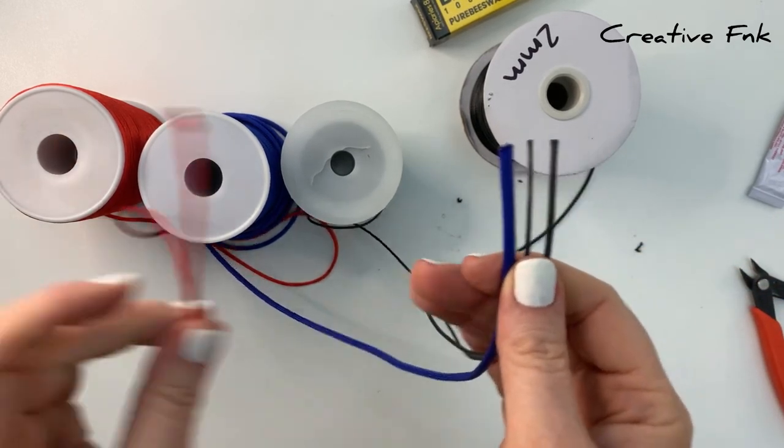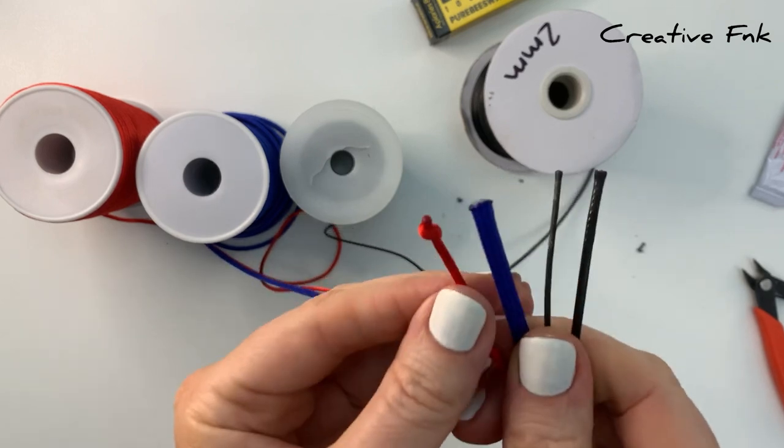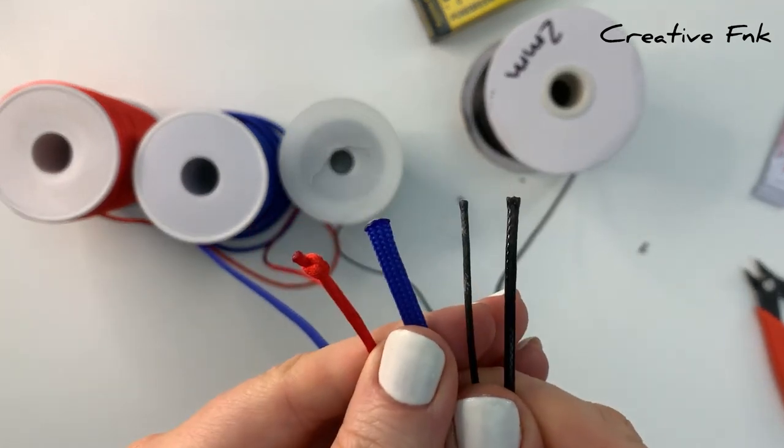So there are our four simple methods for stopping threads from fraying: tying a knot on the end, melting the end, using beeswax, or using glue.